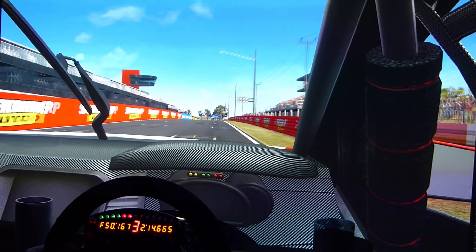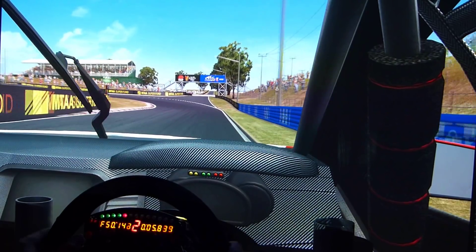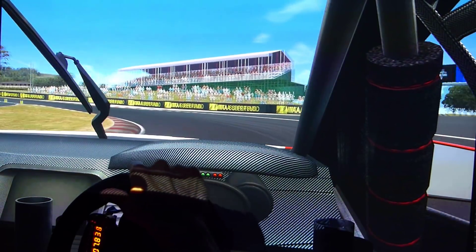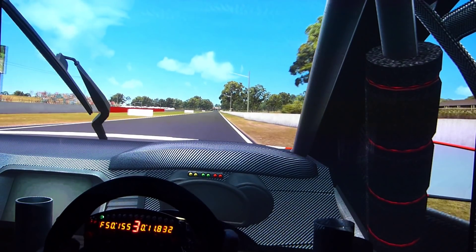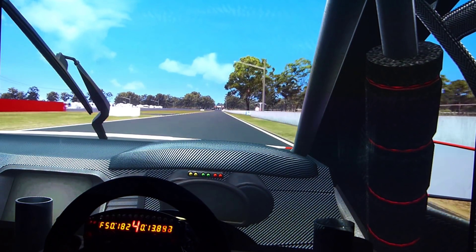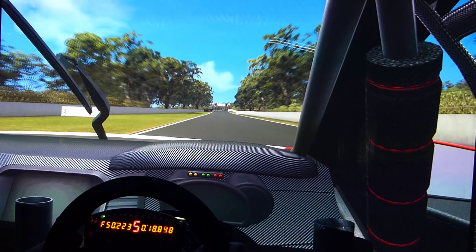It does force you to be smooth and behave. You don't want to do any excessive lock or steering. Which is a very good training tool, in a way, to behave and be smooth. Especially in these cars, because smooth or small slides — that's the quickest way.